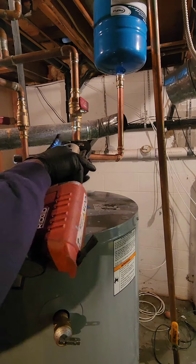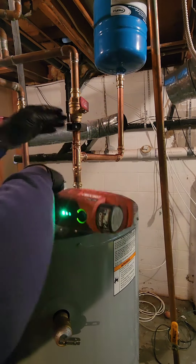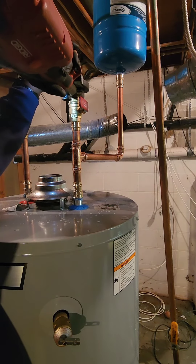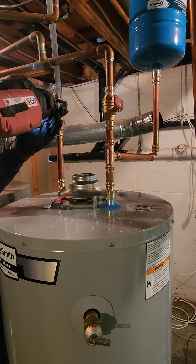Plumbing trivia time. What was the most common material used for water pipes in ancient Rome? Answer: lead, though they didn't know about the health risks at the time.